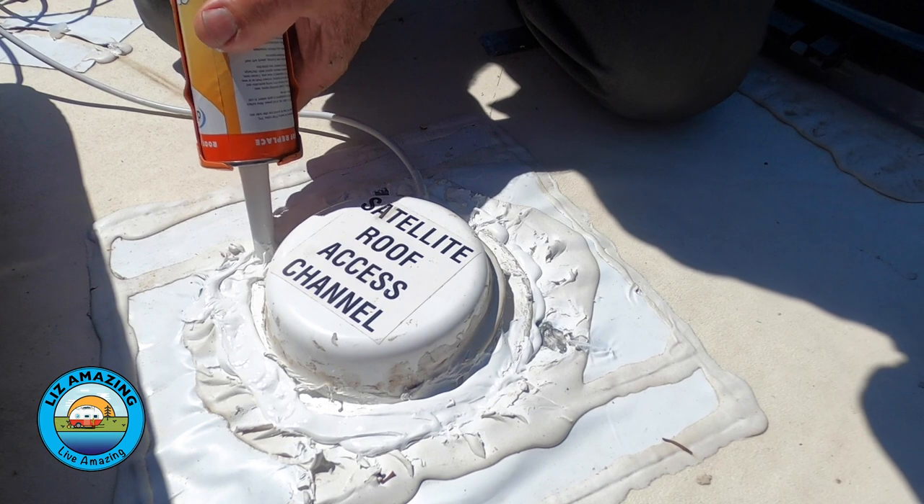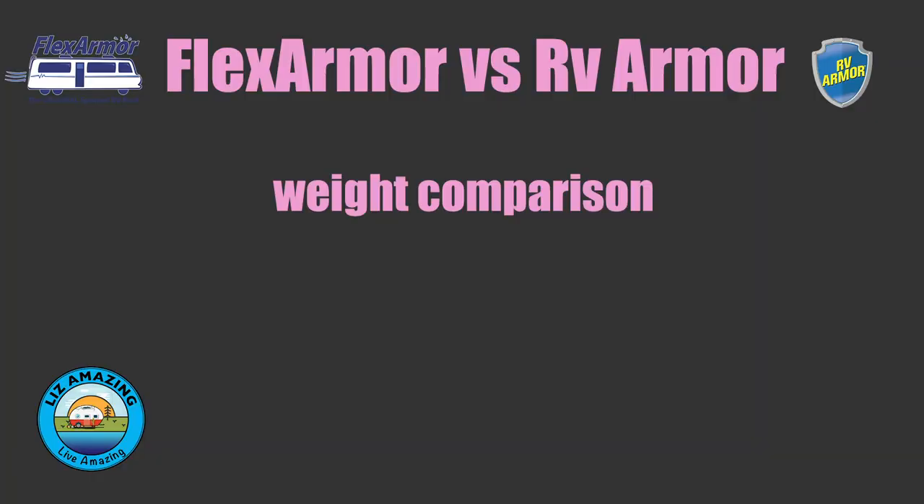Both companies want to patch our rip on the side of the roof. Flex Armor wants to put metal down as a base, while RV Armor will use a two-ply polyester fabric — they lay down a brush-on product, stick the polyester to that, and then put more primer on top. Weight is also a factor, since in the RV world you have limits on how much you can add to your rig.